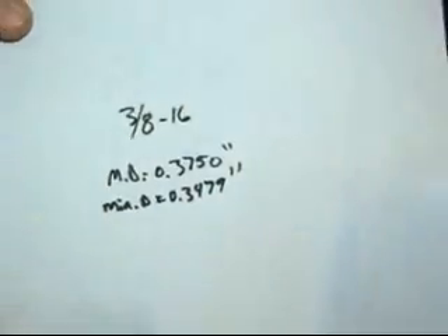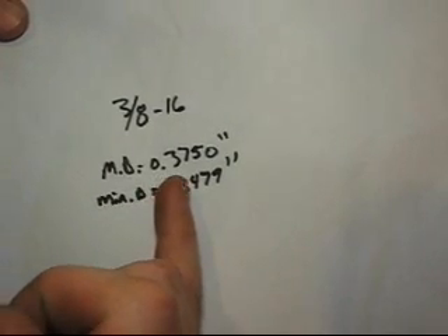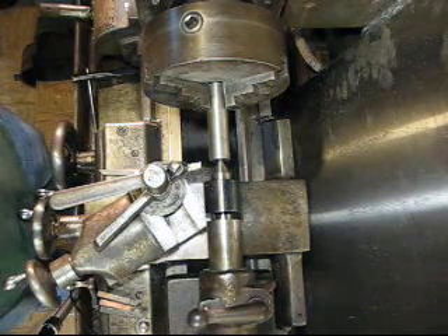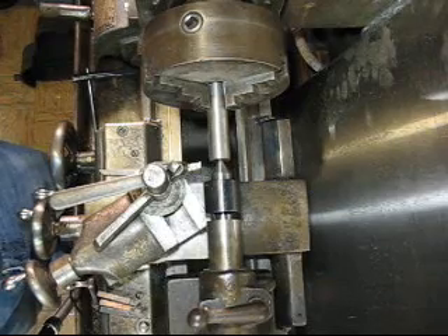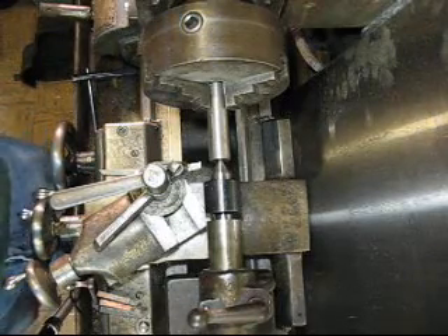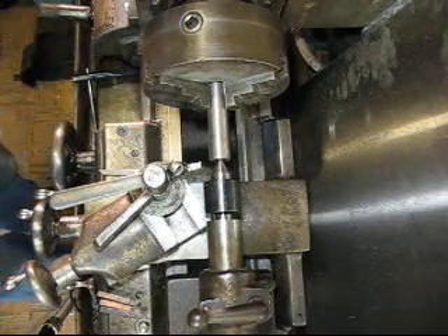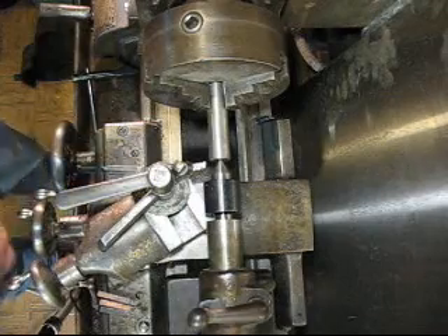So I'm going to show you how to cut 3/8-16 pitch threads. The major diameter is 0.3750 and the minor is 0.3479. For the simplicity of this video, I'm not going to do the minor diameter. We're going to do the old-fashioned test fit because not everybody is going to have a pair of thread pitch gauges or wires or whatever you want to use. As long as you're not doing anything super precise — say you just need to tighten something down and put a nut on it — that's not what I'm going over here today. We're just doing the old-fashioned cut and test.